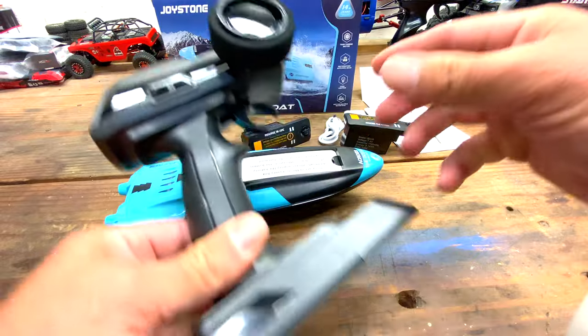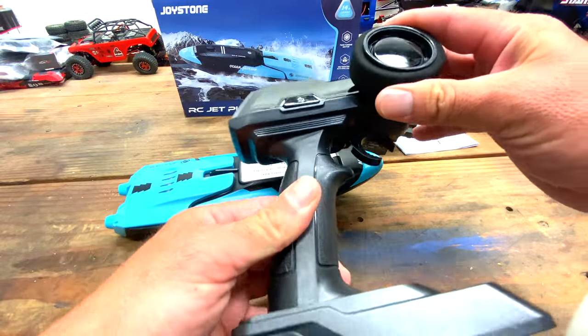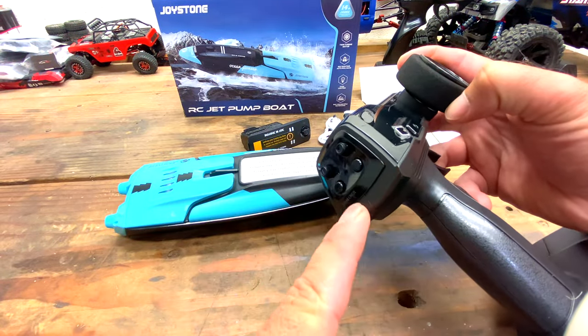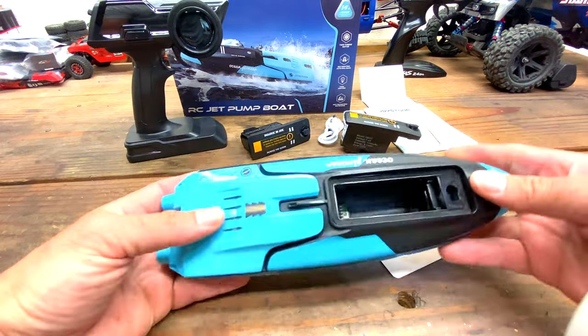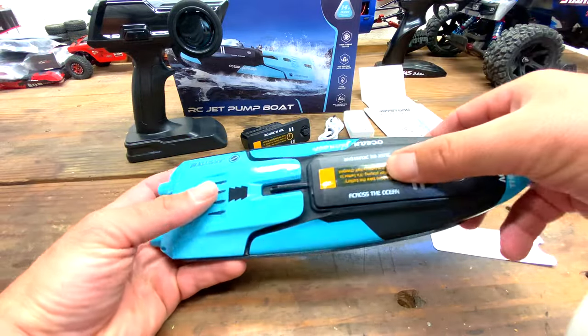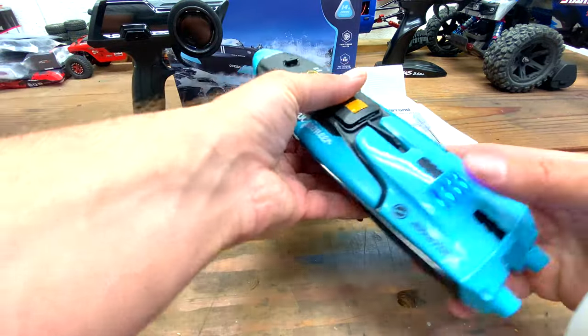There's a screwdriver included. Let's take a look at the controller — it's actually a really nice controller. We have a foam padded wheel, a power button, steering trim, throttle trim. You have your self-righting button here, and then you have your switch for the light. It takes four AA batteries. Now we do not get a boat stand. Right there you can see is where you plug in the battery — just like that. Turn that to lock it in, and there we got some flashing lights — it's on already.